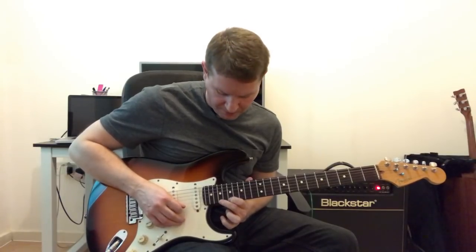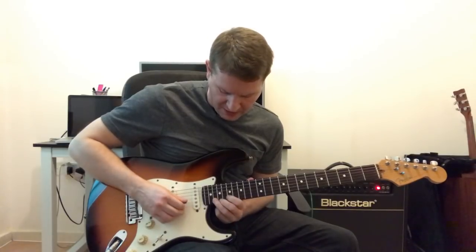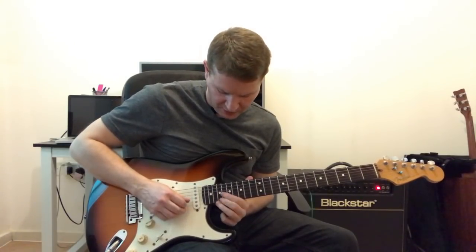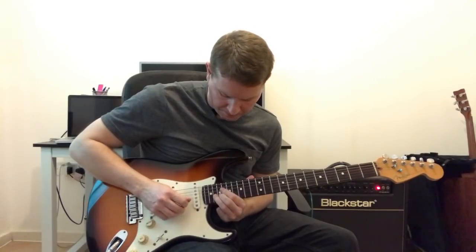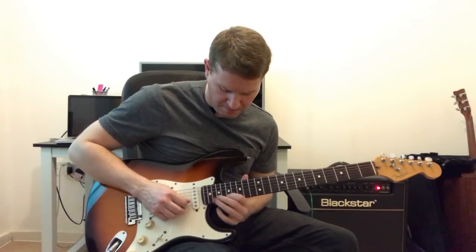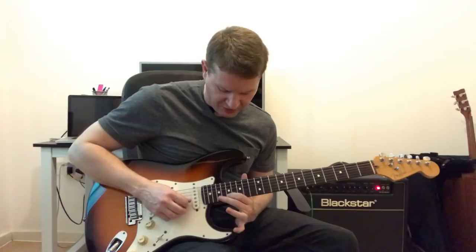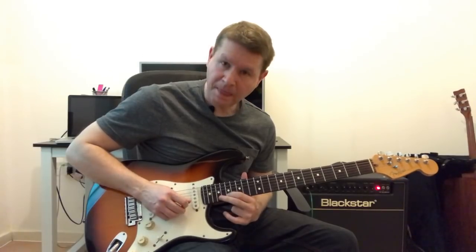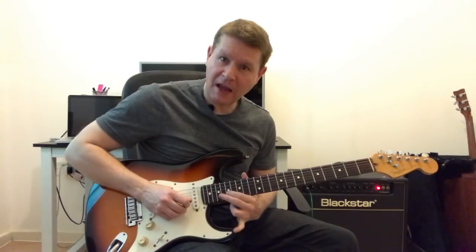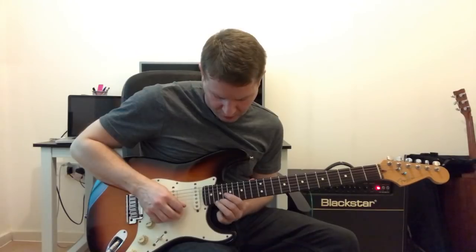And then we have 2nd finger playing the 19th fret of the 1st string, and then it's a position 3 bend, which is the 3rd finger on the 20th fret, and then I'm going to go 1st finger to the 2nd finger — this is the major part of it, that's minor — 1st finger on the 17th, hammer and pull off to the 19th, and then end with a vibrato on the 17th. So that would be 3, 4.